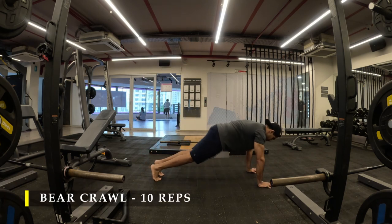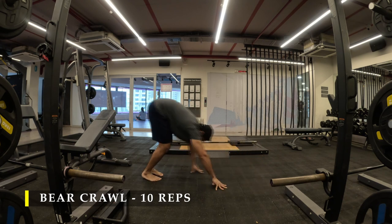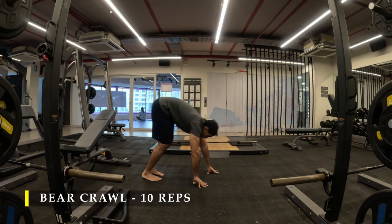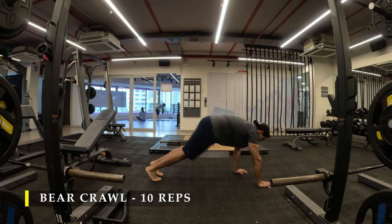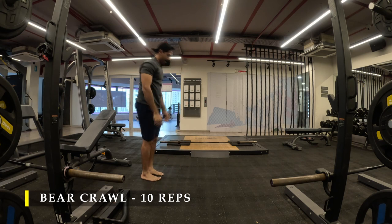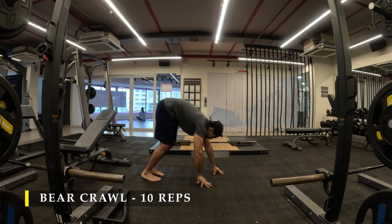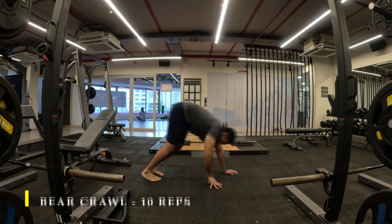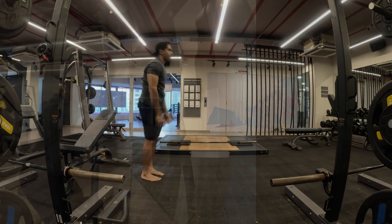For today's workout we are going to do a little bit of bear crawls just to ensure we get enough compression in our shoulders, activate our posterior chain, and push blood into our delts to get ready for all the shoulder exercises. Just do ten repetitions. You can also do other mobility or stability drills if you feel any kind of shoulder instability.